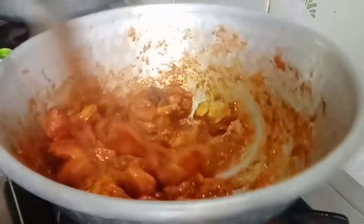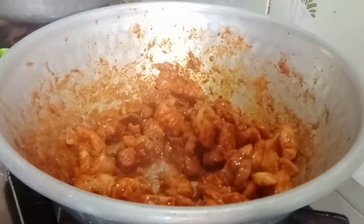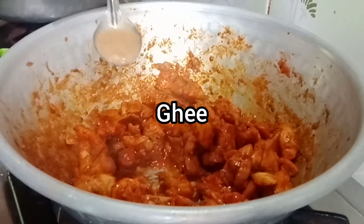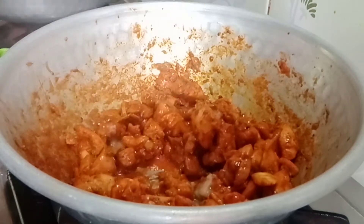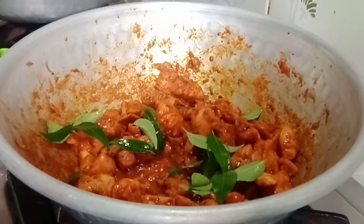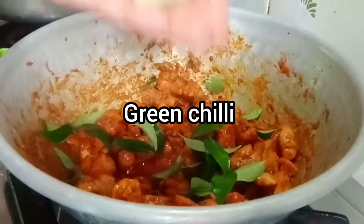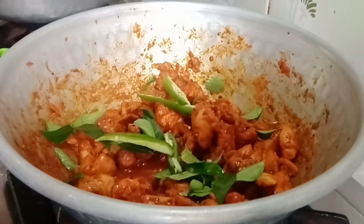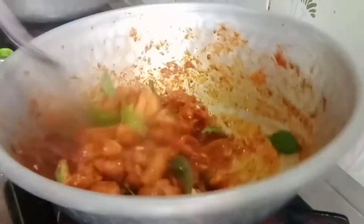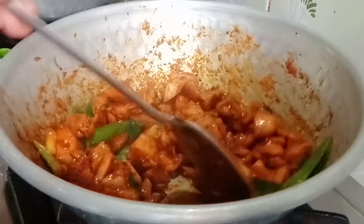Now let's fry it for 2 minutes. Add 1 tablespoon of ghee. Ghee is cooked. Then add green chili. We can fry the green chili in the oil — mix it and stir it.